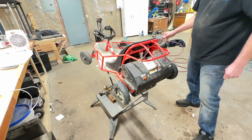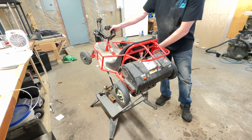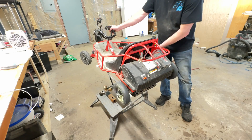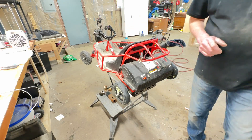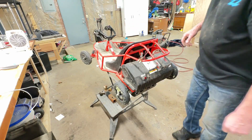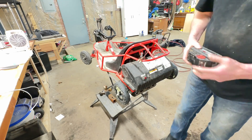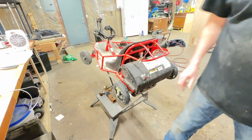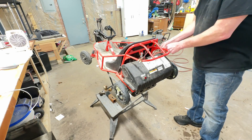Lights on. All right, so it doesn't have a minimum voltage cutoff - that's interesting to know. But we're running 18 volts and it ran about as well as the other two 12-volt batteries that were so bad. Let's wire in the big one - both batteries.